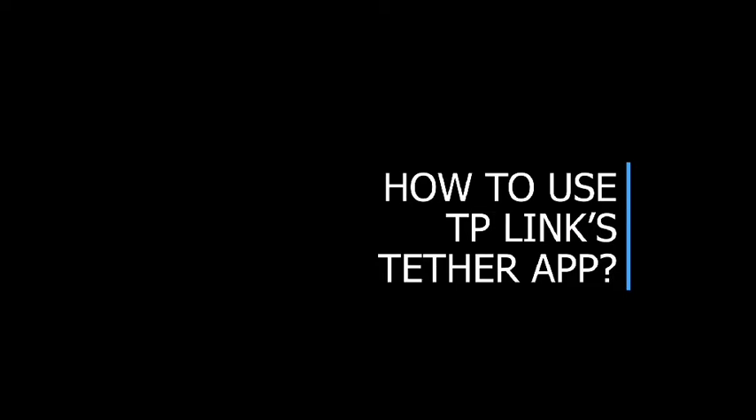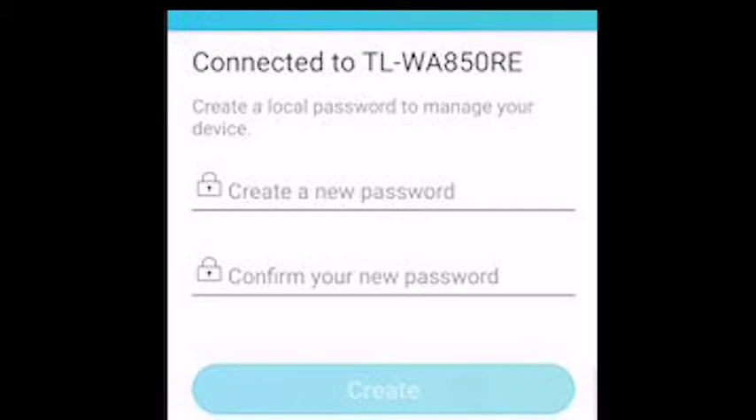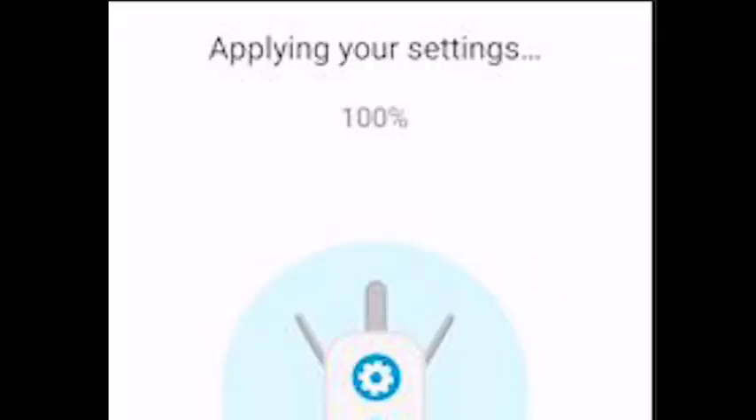For setting up TP-Link's Wi-Fi range extender, first download the Tether app. Then launch the Tether app and log in with your TP-Link ID. If you don't have one, create one. Select the 2.4GHz network that you would like to extend. Note that your extended wireless network passwords are the same as your host network passwords. Just apply your settings and you're all set.